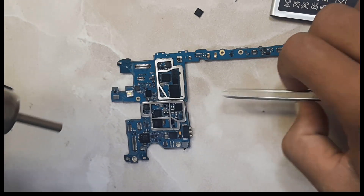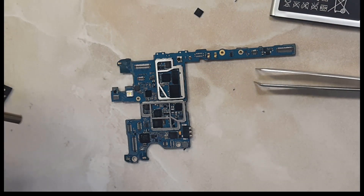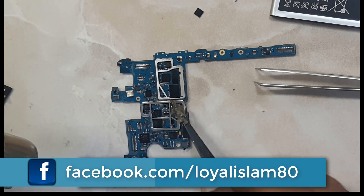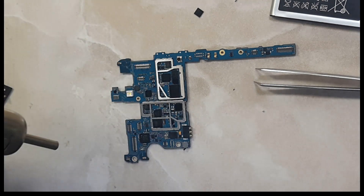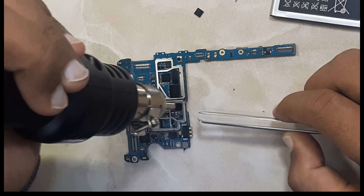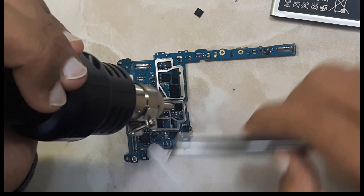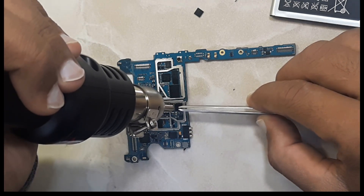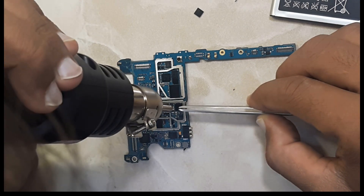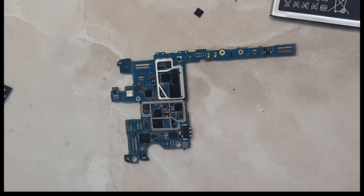When you're sure it's melted under the IC, you can leave it. Put a little flux. It's done now, I hope it will work. Leave the logic board for 5 to 10 minutes in order to cool.